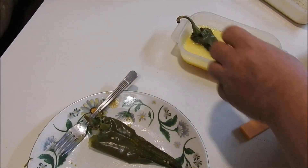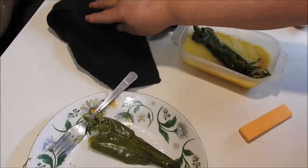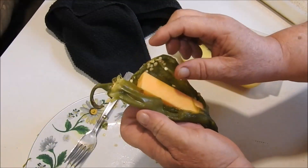Then we're going to lay it in an egg wash. I've got a skillet over here, and I've got it heated, and I sprayed the bottom with some butter flavored pan spray.